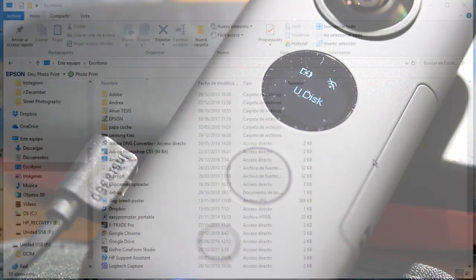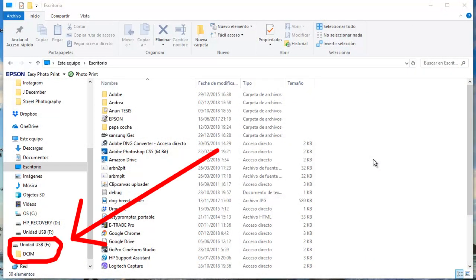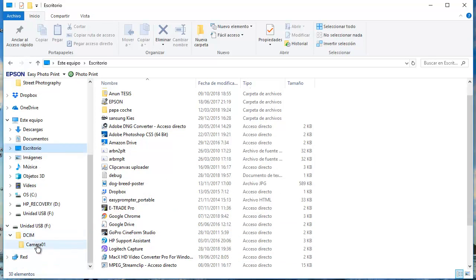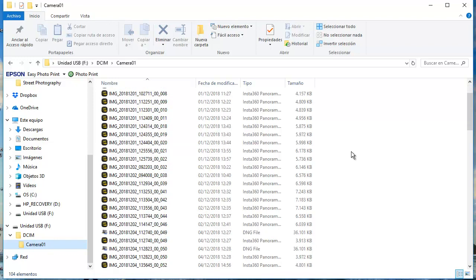I will go to the desktop. On my desktop the connection shows as USB F. I will click on it. Here are my files on the ONE X. Images are on top and videos are on the bottom.